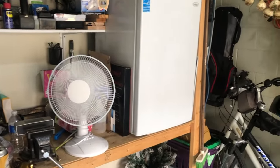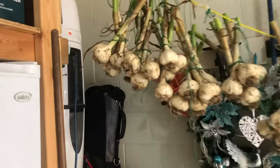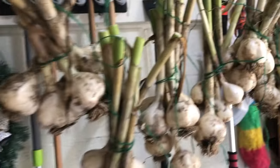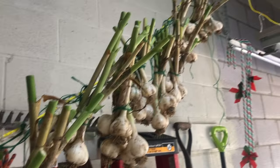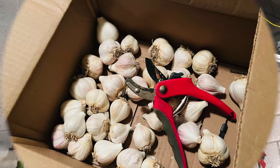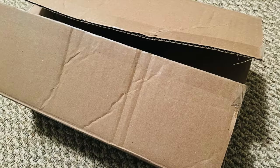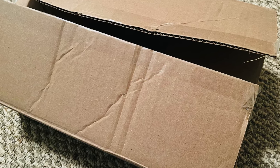Now after about three weeks of drying in the garage, simply use some pruning shears to remove the stems, place the heads of garlic in a cardboard box, and store in a cool dry place. I store the box of garlic in my cool basement and I've had it last over eight months.